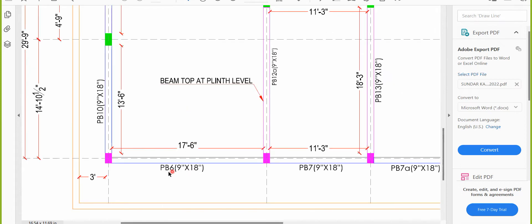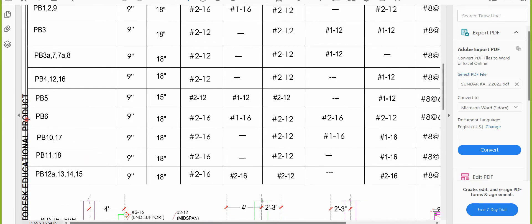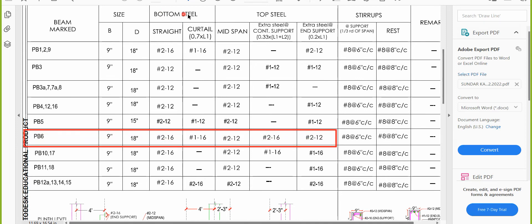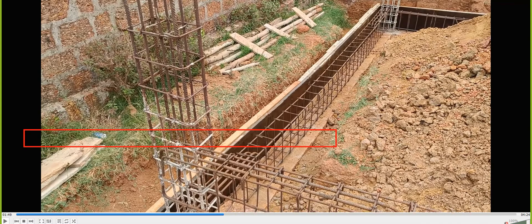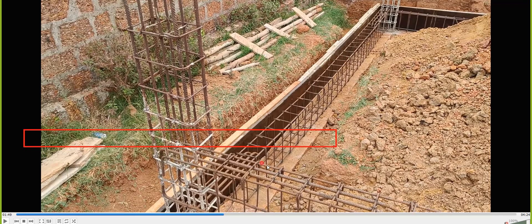PB6 is 9 inch by 18 inch. For the bottom steel, you have to provide a 16mm diameter 2-bar in the bottom — you can see that practically. Then a 16mm diameter 1-bar as curtailment. So the bottom has 16mm diameter 3 bars total: 1, 2, and 3 bars provided, where the middle bar is the curtailment bar running only up to a certain distance.